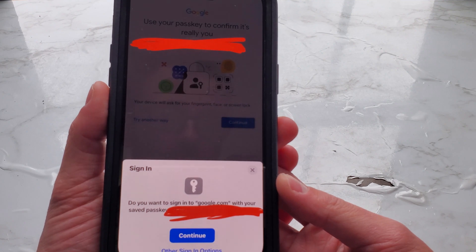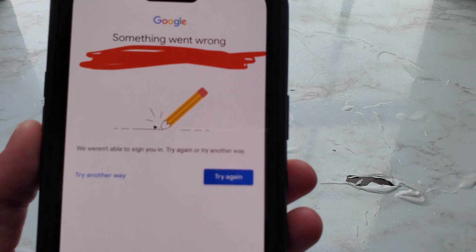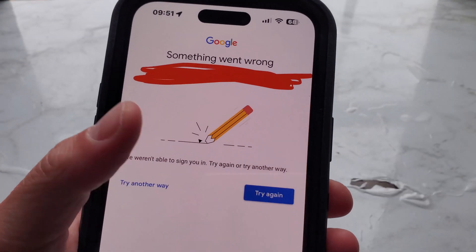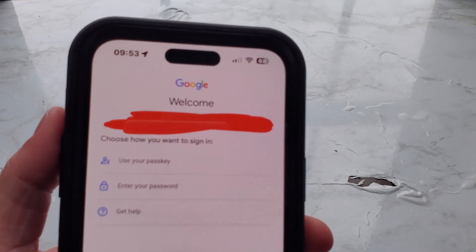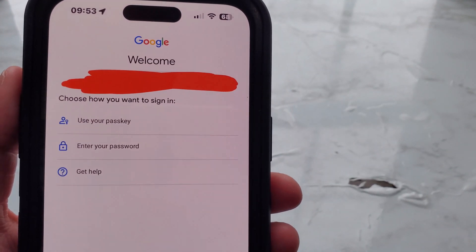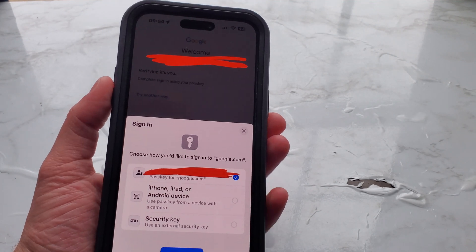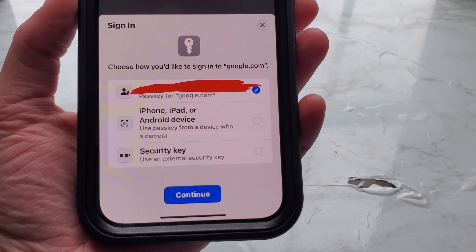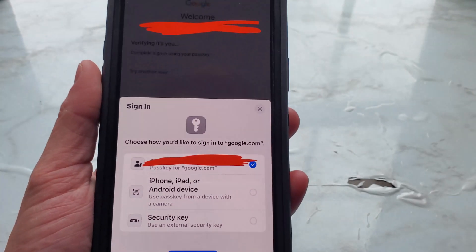This may be different for every operating system. You might encounter an error saying 'Something went wrong — we weren't able to sign you in. Try again or try another way.' When you tap 'Try another way,' you'll most likely see a screen that says 'Choose how you want to sign in': use your passkey, enter your passcode, or get help. Another 'try another way' screen offers: use a passkey from iPhone, iPad, or Android device with a camera; use an external security key; or continue/exit. This will be different for every operating system.